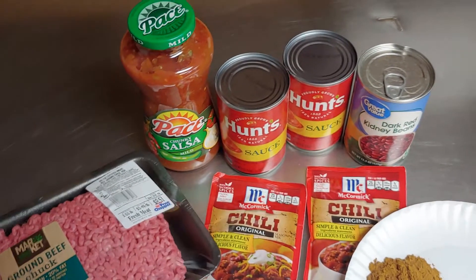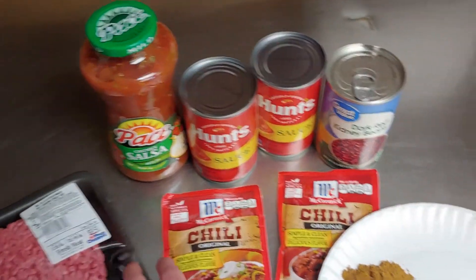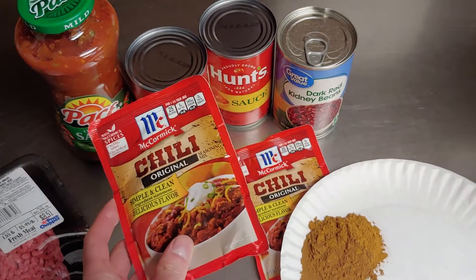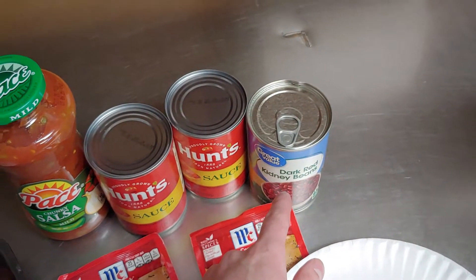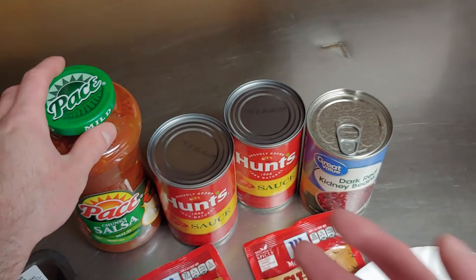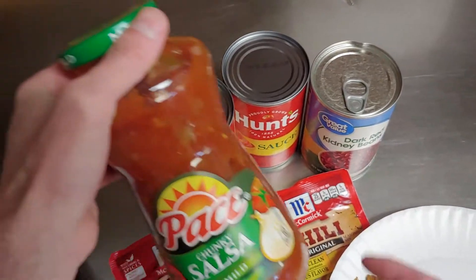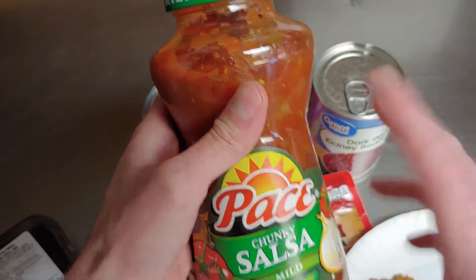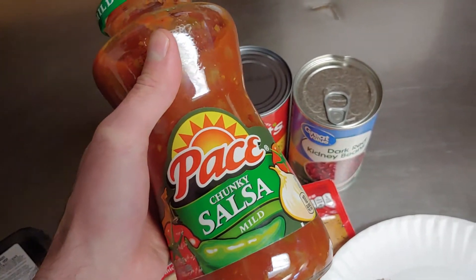There are a couple things you're gonna need: a pound and a half or two pounds of 80/20 ground beef, two packets of McCormick's chili spice, a can of dark red kidney beans, and two cans of sauce — Hunts or Cantadena, it doesn't matter, I like Hunts for this.